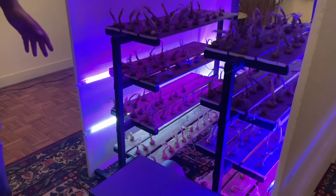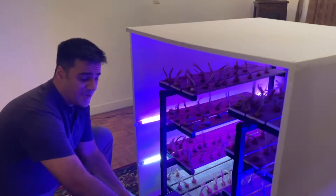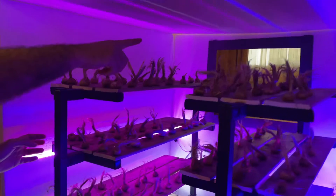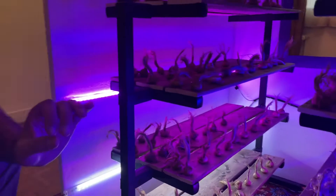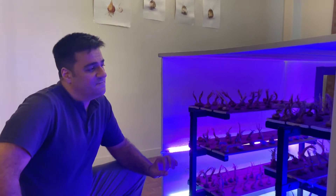The saffron vertical farm includes sealing the valve insulations and an air handling unit, shelves, the trays, a window, and artificial light. Now, step by step, I will tell you the specifications of each part of the saffron vertical farm.